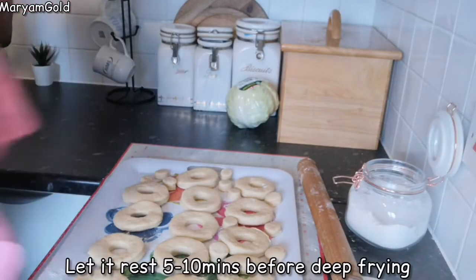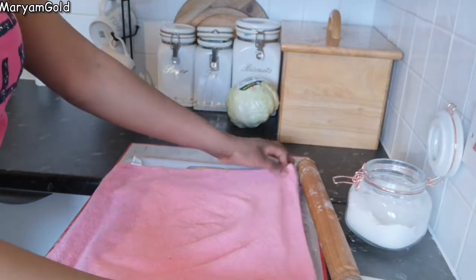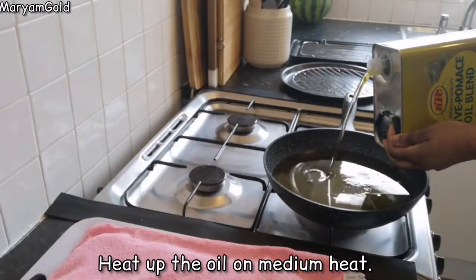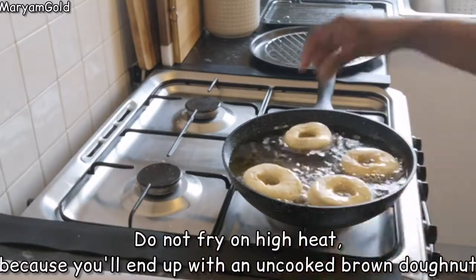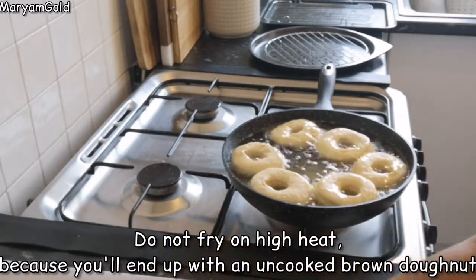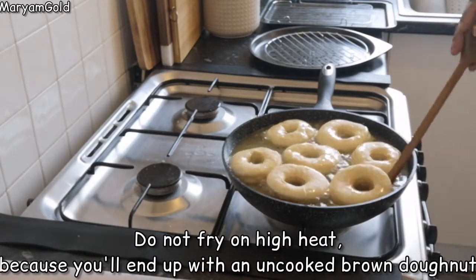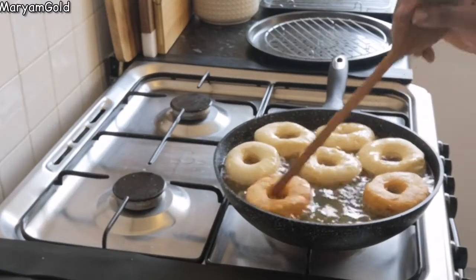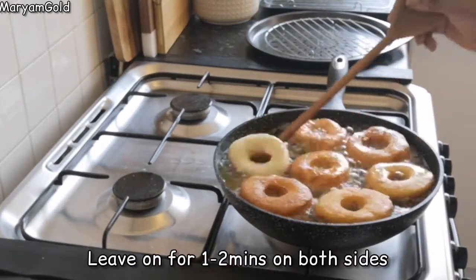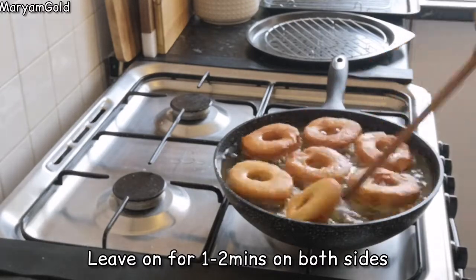Let it rest five to ten minutes before deep frying. Heat up the oil on medium heat — do not fry on high heat because you'll end up with an uncooked brown doughnut. Leave on for one to two minutes on both sides.